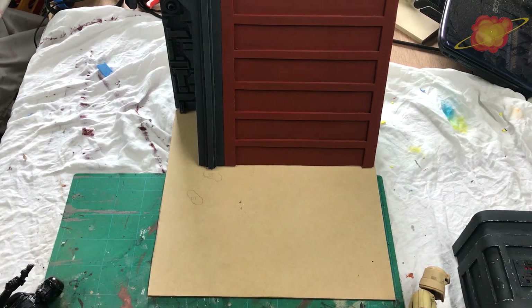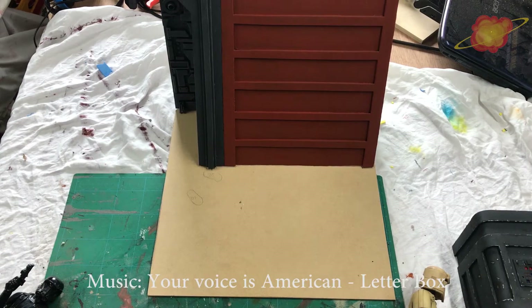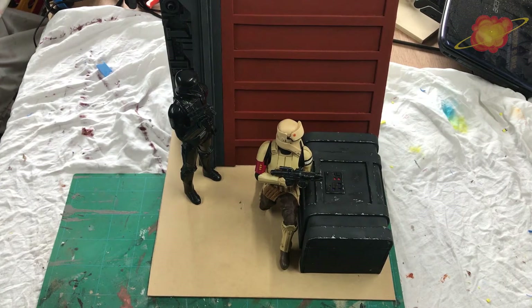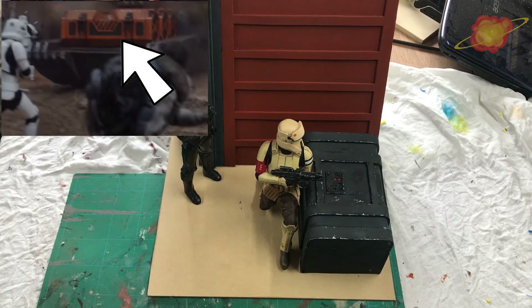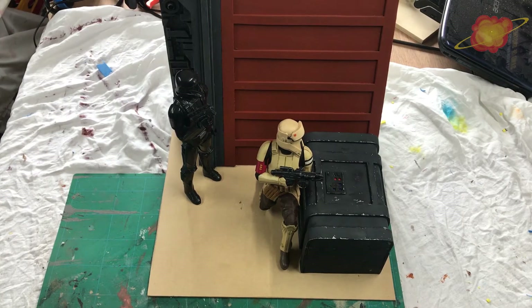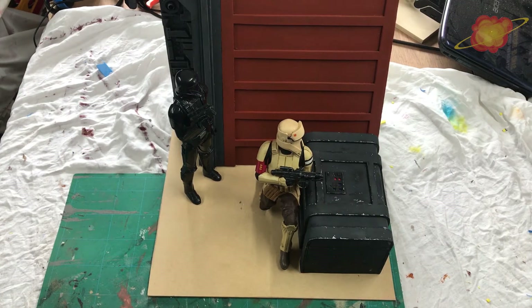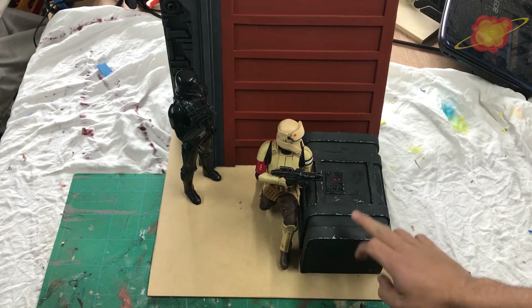I am going to mark on this piece of wood where I want all the action figures, the box, and other elements, so I can get an idea of what I still need to do. I left some space for trees, grass and plants because it is on Scarif, so there will be a jungle. I was thinking of making this box orange because in the movie there are also orange boxes that carry kyber crystals. But with an orange background from the bunker it would be one blob of orange, so making this box dark grey was a very good choice.